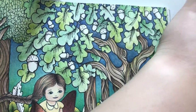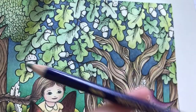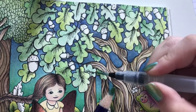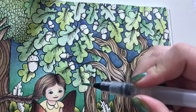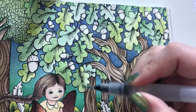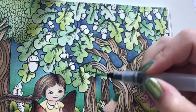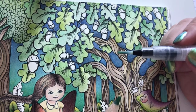Next color will be light olive. I think it's so much fun streaming - I'm chatting to all of you while coloring.